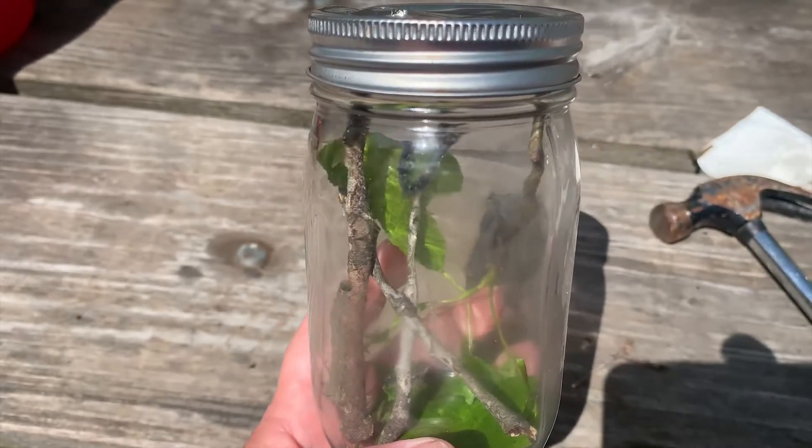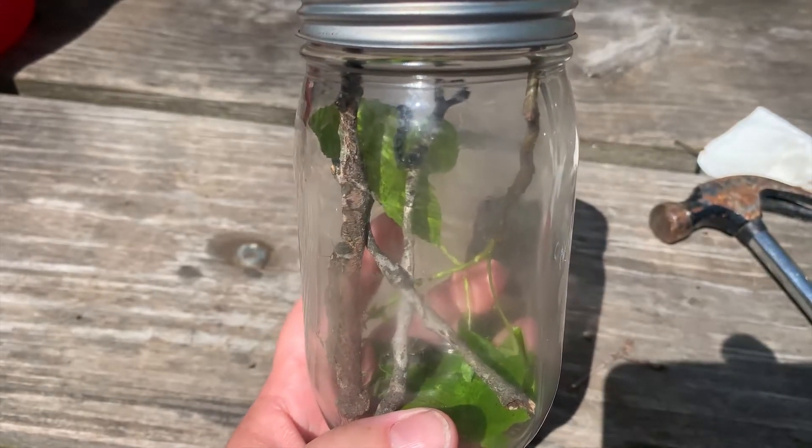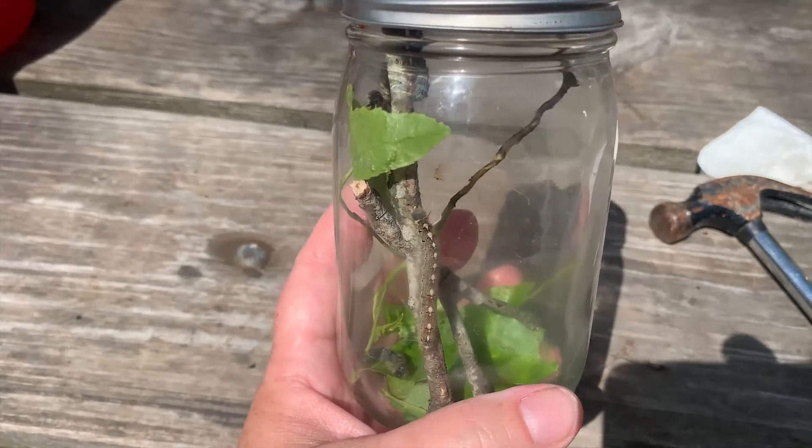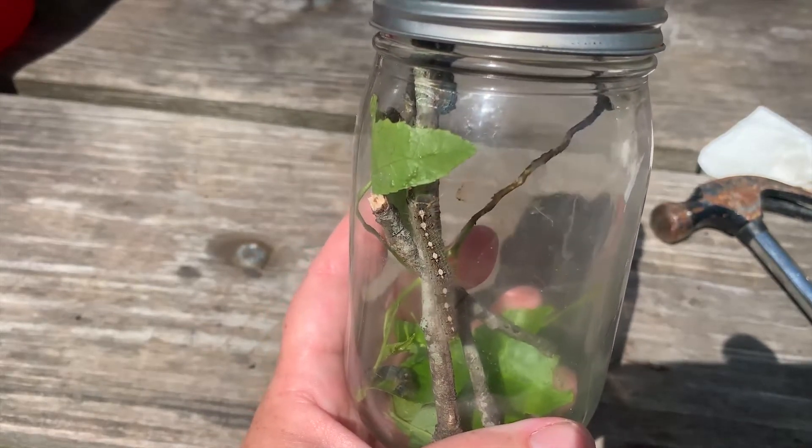Just wait for them to open back up. Once they open up they'll be a little wet, so you want to let them dry, and then just set them free.